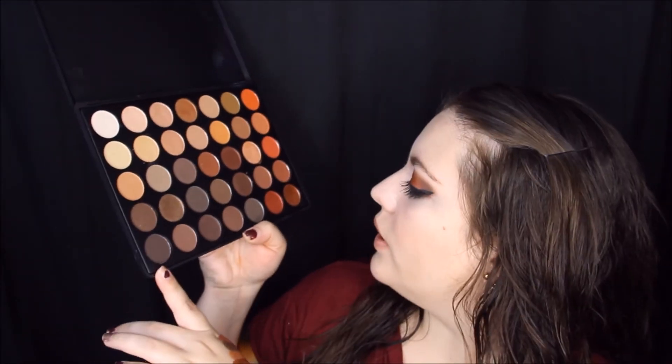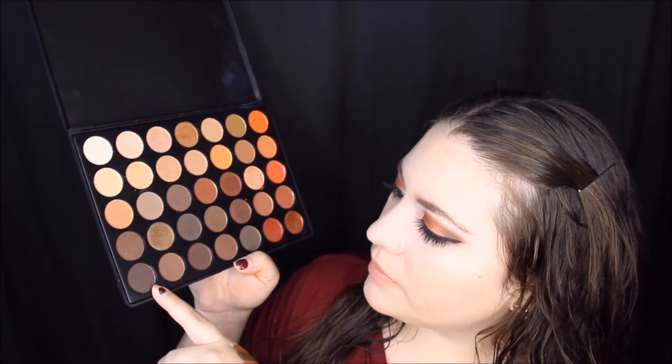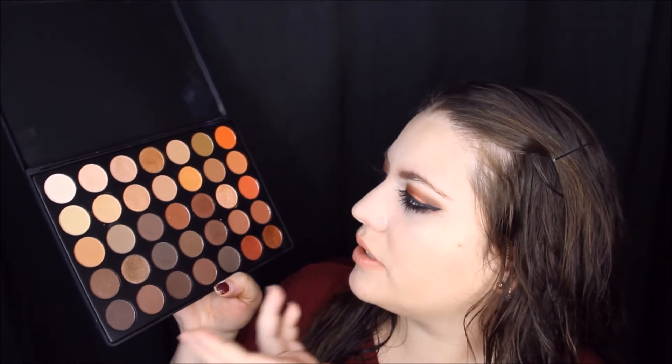I really give this palette an A plus. They've done such a great job with the pigment and the colors — there are mattes, shimmers, and everything that you want. There's even one shade that has glitter or glimmer if you like that. I really recommend you guys buy this palette. I know that they're back in stock right now so you'll want to get your hands on it — this is my favorite palette at the moment.